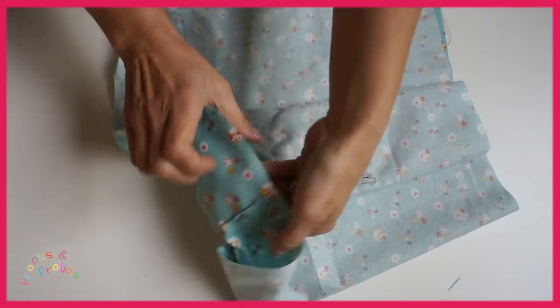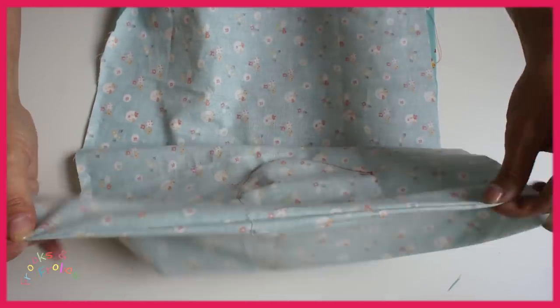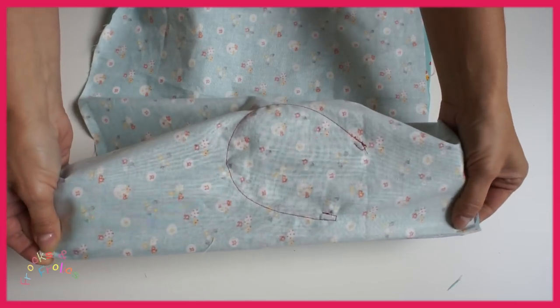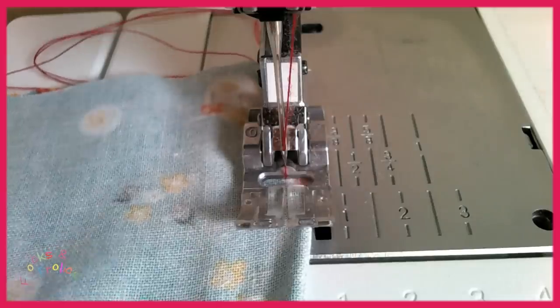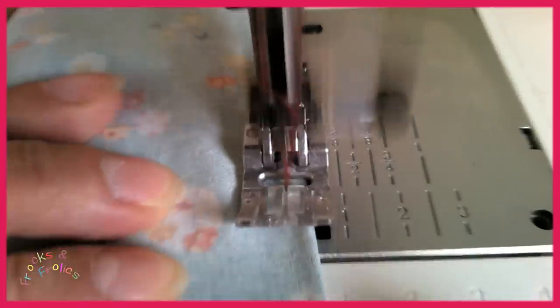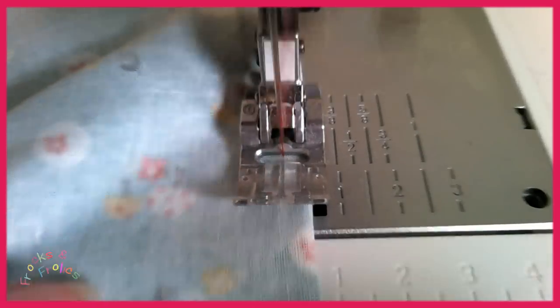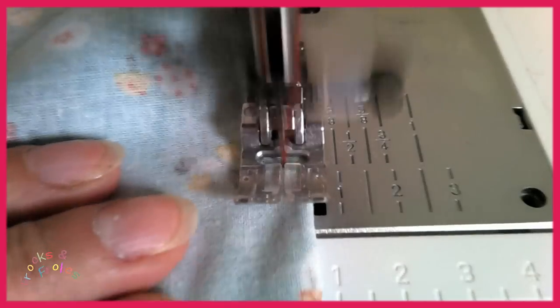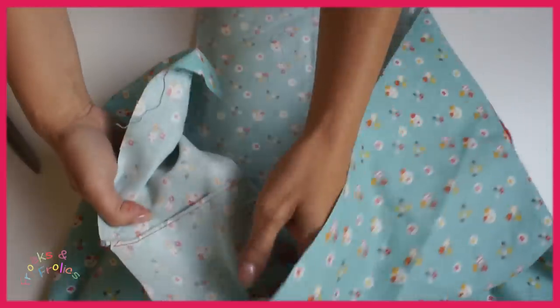Then you turn it and grab the seam and you sew it again now from the outside all the way down. This time I'm again lining it up with half the presser foot. You have to find the point where you're really familiar and comfortable with on your sewing machine. And the seam is as nice from the outside as it is from the inside.